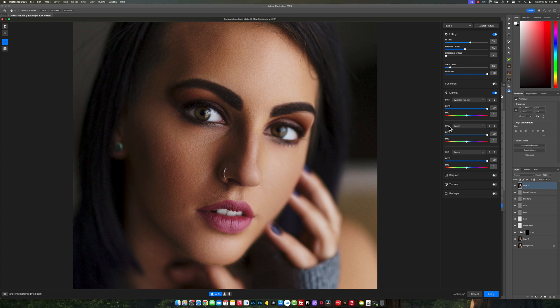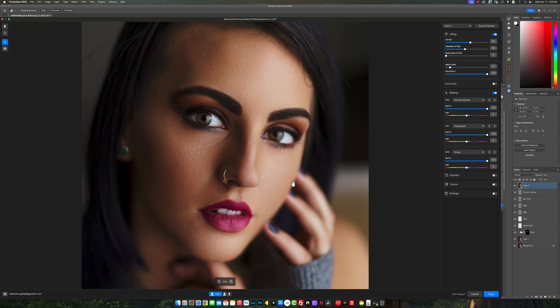Now let's go down to Lips. The same principle — you click on the menu to see the different lip options, then click the arrow to cycle through them. I think this one looks really nice with this color. Let me know what you think in the comment section below.